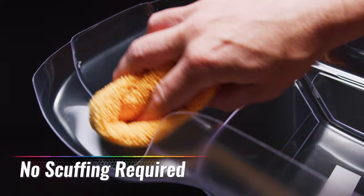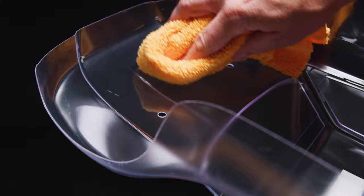No scuffing is required. As long as the body is free of dust and debris, a simple wipe down with isopropyl alcohol will allow for optimal paint adhesion.